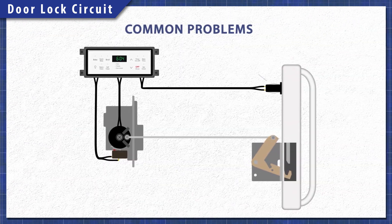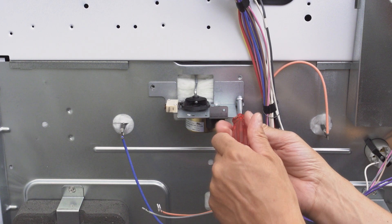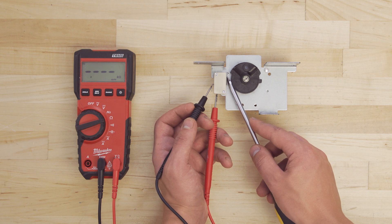Now if the door position switch, the motor, or the door lock switch fails, it will prevent the oven from self cleaning. In this episode we'll access and test each component with a multimeter. Let's get started.